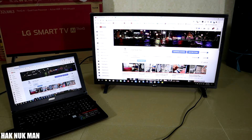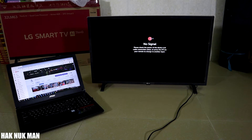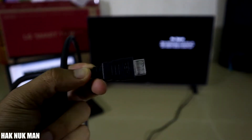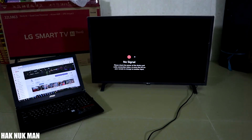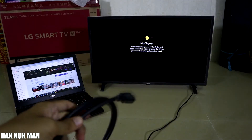Now I have the TV and the laptop disconnected. What you have to have is the HDMI cable — you can see on the cable it's mentioned HDMI. You can buy it from your local market, mostly sold in computer shops. This one is around five to ten dollars.